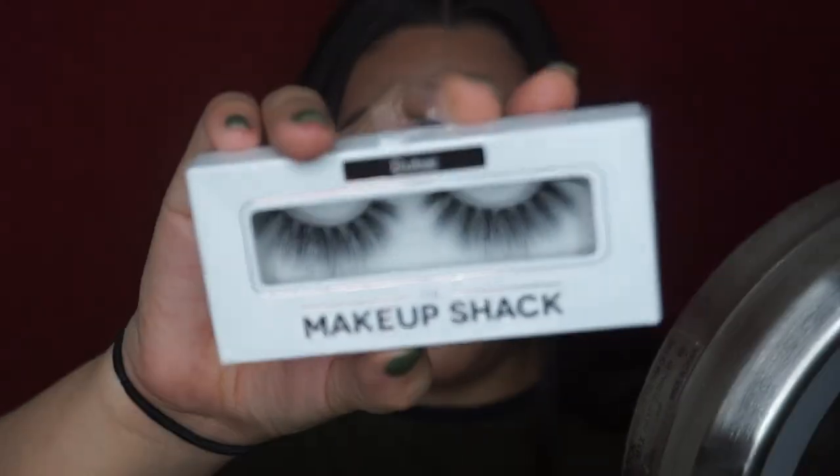With whatever is left over I'm putting that on the bridge of my nose — I'm kind of over the overly done nose highlight but I still want it there. I also added my Anastasia x Amrezy highlight to my brow bone and inner corners. Now I'm going to curl my lashes, put on mascara, and apply my Makeup Shack Dubai lashes off camera. For my lips I want to do a metallic lip — I know people don't like metallics but I do — so this is the Lime Crime metallic lipstick in the shade Lana.